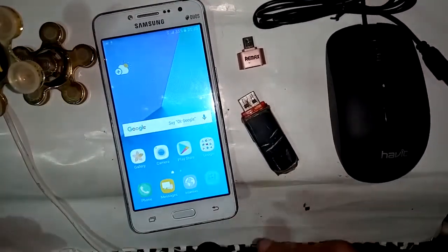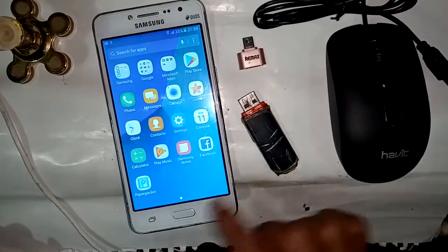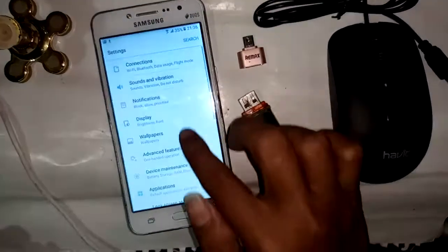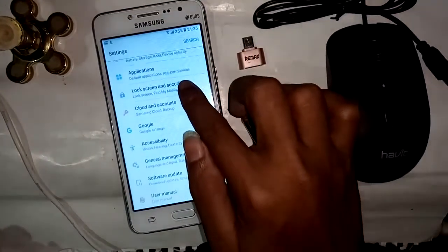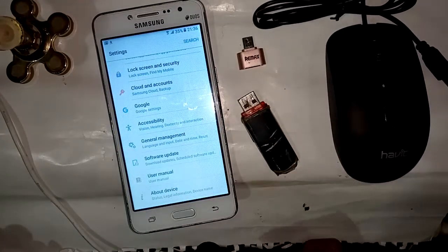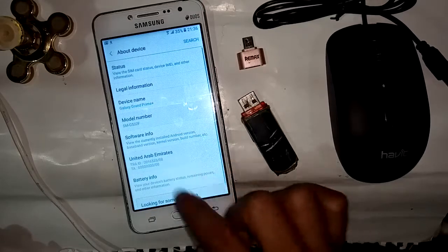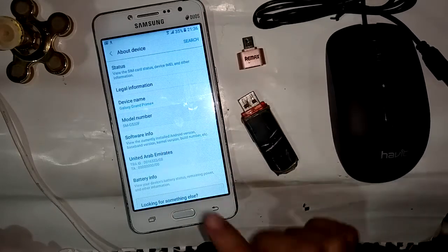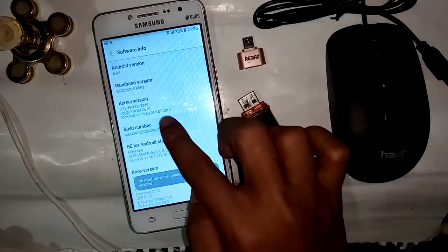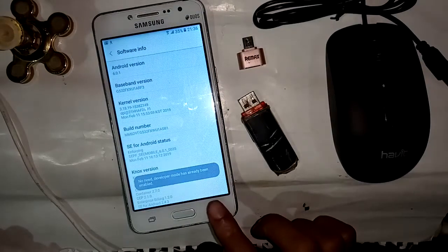I find the Settings option — click on menu, which shows a new interface with a Settings option. Click on Settings. Then pull down and find the About Phone option. Click on About Phone, which shows sub-icons. Click on Software Info, showing a new interface.